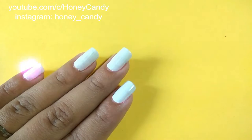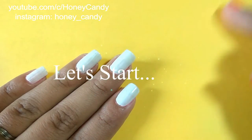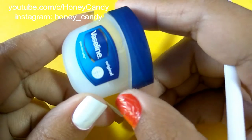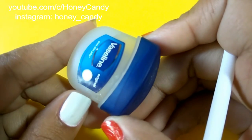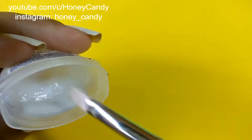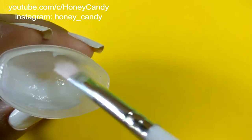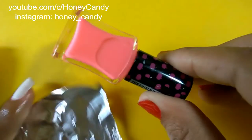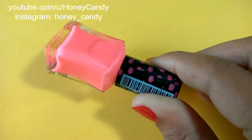Now comes the nail art — let's start. I have already applied the base coat and then white nail paint on my little canvases. I am going to use Vaseline to protect the skin; just take a little amount of Vaseline with the flat brush and apply it over the skin. I am going to use this sheer pink polish.